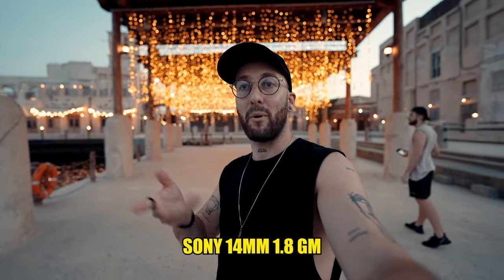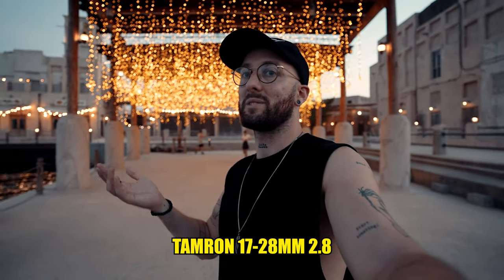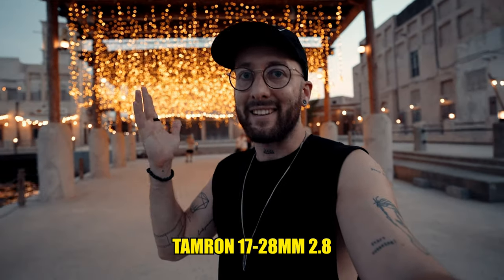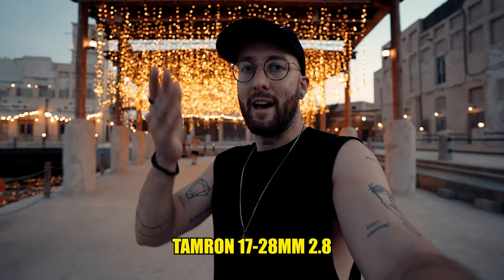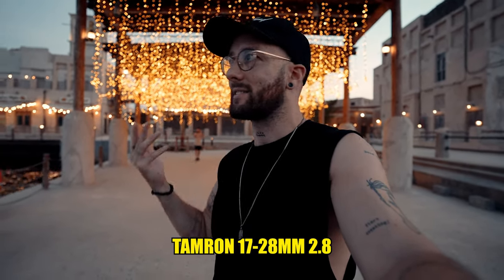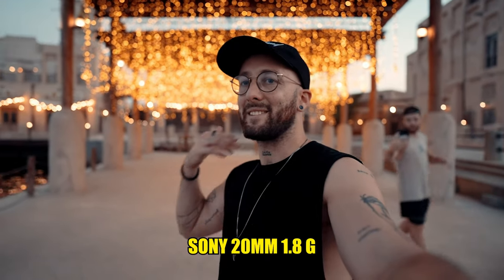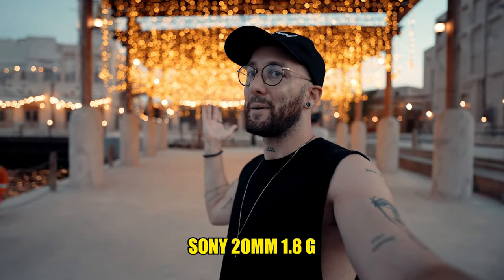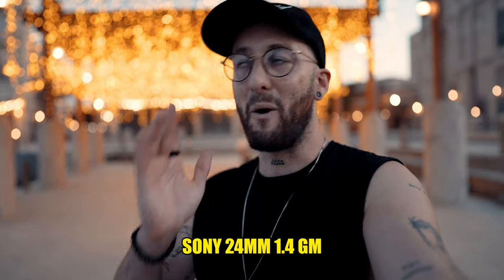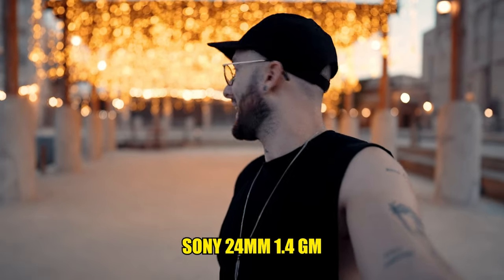We all love bokeh, so let's do a quick bokeh test. Starting with the 14mm f1.8 — what do you think of the bokeh? This is the Tamron 17-28 at f2.8, which is obviously going to produce the least amount of creamy background blur. But actually I think it's still very nice, and for this price to have this focal range and f2.8 aperture — I think it's a deal. This is the 20mm f1.8, a bit tighter focal length so that produces more bokeh at f1.8. And this lens — 24mm f1.4 — should give us the most insane background blur.